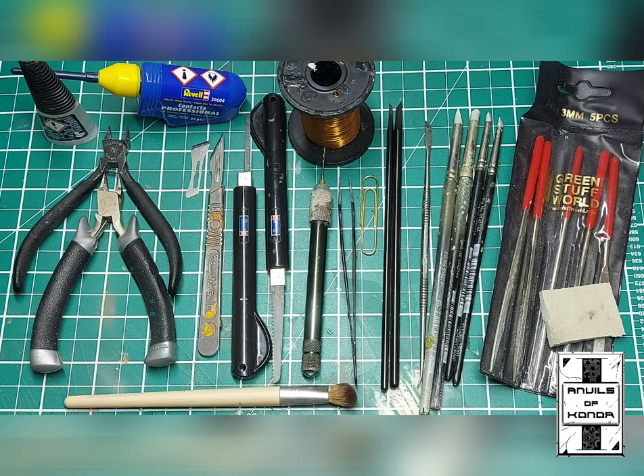To accompany these videos I will add tutorials at a later date, but I just wanted to give you guys a rundown on what I consider absolute essentials if you are to partake in any converting for your tabletop hobby, to make individual characters and make your army a little bit more unique.